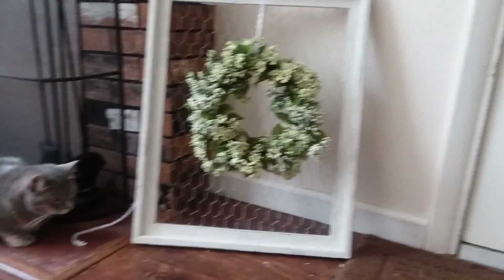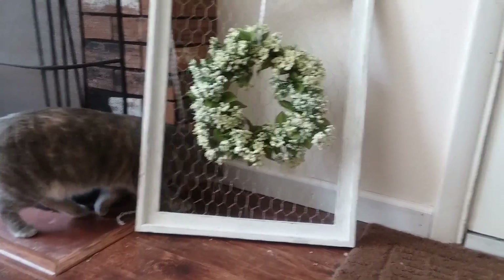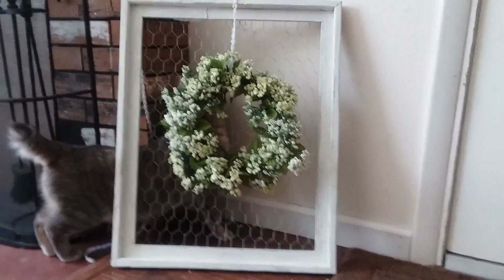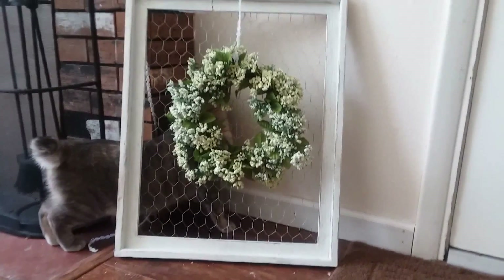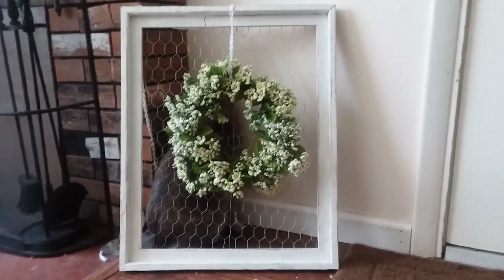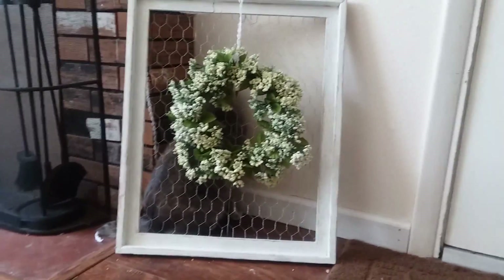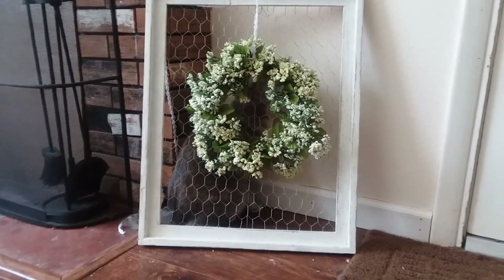Just note: chicken wire is very hard to work with, especially if it comes rolled up — it's very hard to flatten out. And don't mind my cat, she's just going to be in the video. When cutting the edges, the wire tends to poke and grab clothing, so I would suggest not wearing loose fitting clothing and just be careful of your hands and everything else.